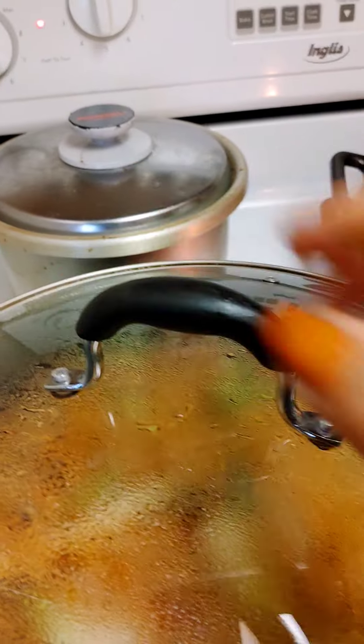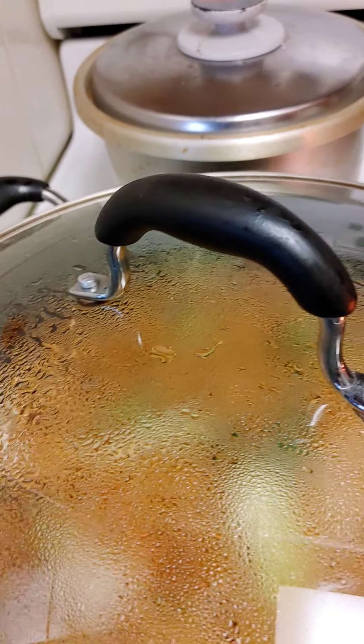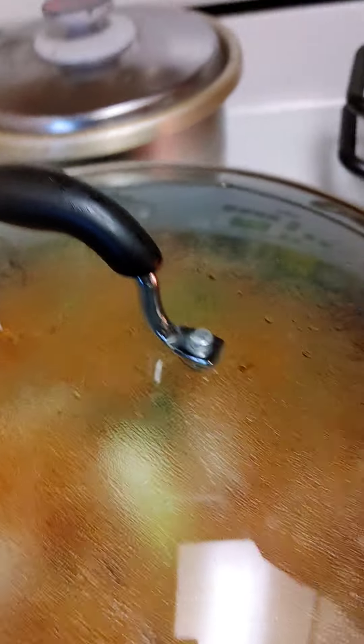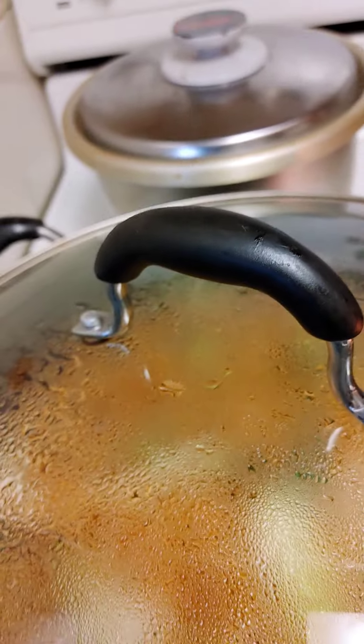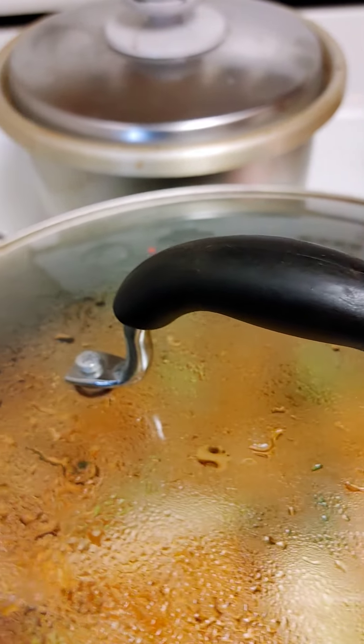I covered it a little bit because the vegetables — the hard part of the bok choy, the Shanghai bok choy — isn't quite fully cooked yet.